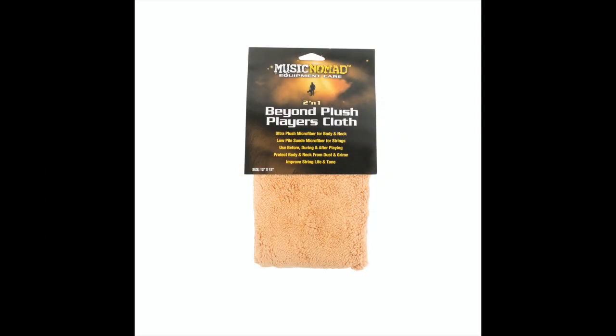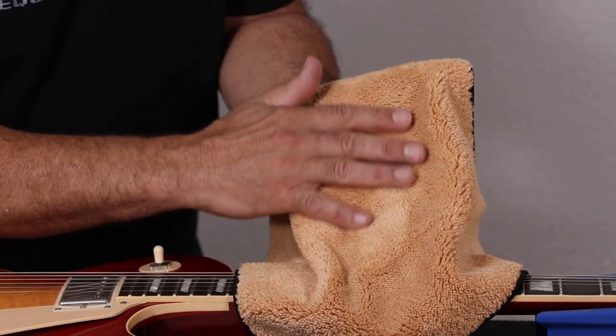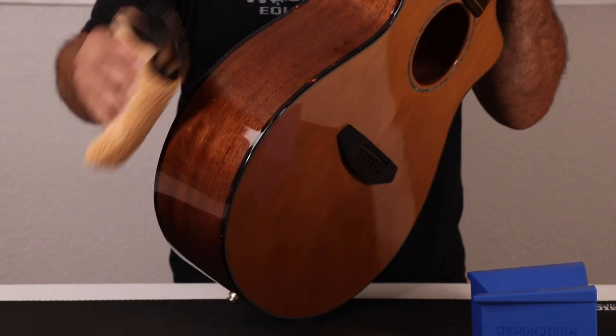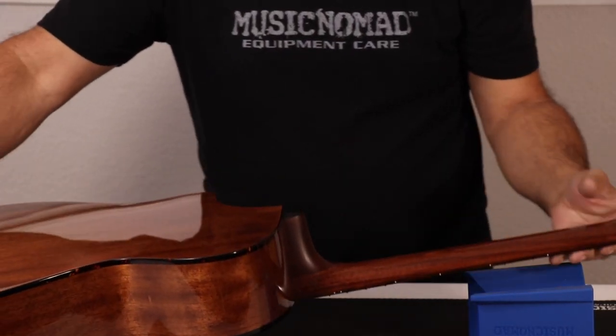Music Nomad's Beyond Plush Player's Cloth offers unmatched features and benefits. No detail is overlooked, starting with the deepest, ultimate plush fibers to trap and carry dust away from the surface. Dust settling on your body can scratch your finish when rubbing against it. The plush fibers are extremely effective at gently wiping off fingerprints, grime, and sweat.